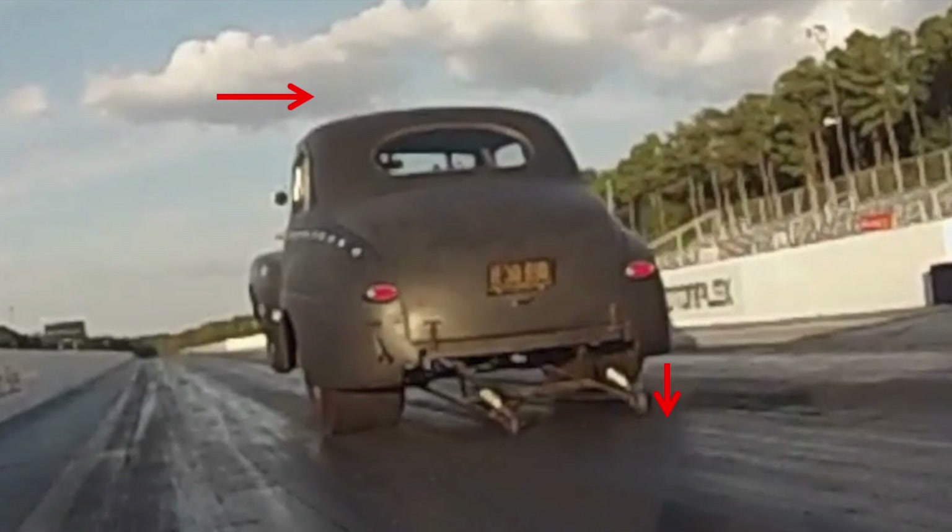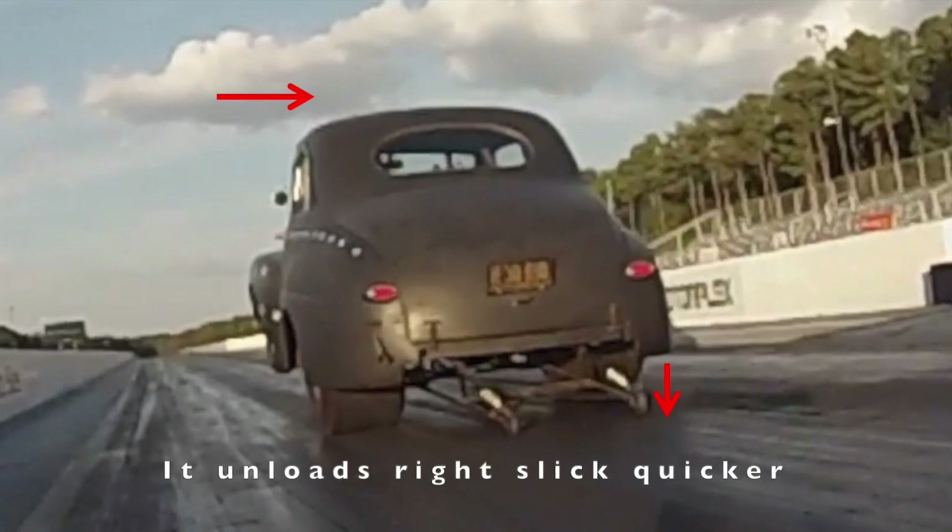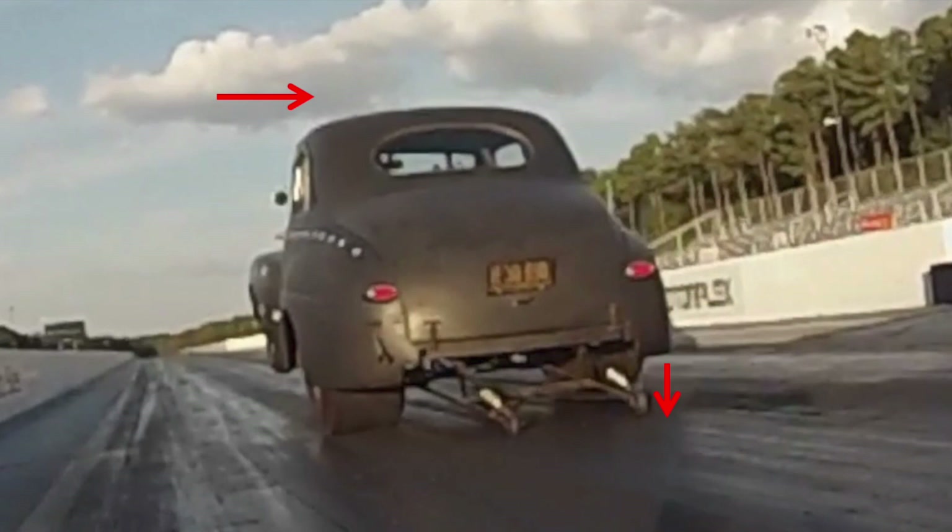By lowering the right rear slick quicker than the left rear slick — because as that willy bar pushes up on the top of the rear end, it's pulling that right rear slick off the track, giving more bite to the left rear slick. So when the left rear slick has more bite, it's going to drive the car harder to the right. This will screw with your brain, but trust me: if the left rear is biting harder than the right rear, your car will steer to the right.